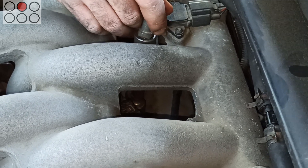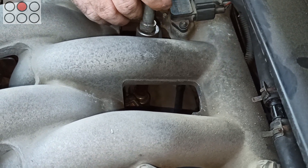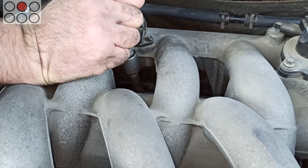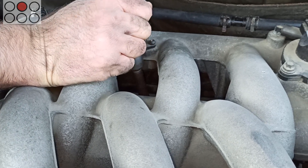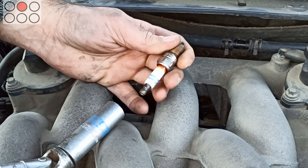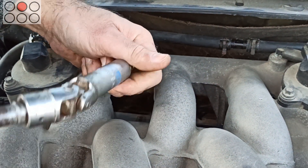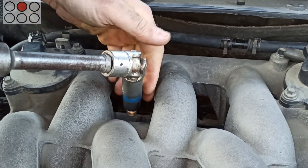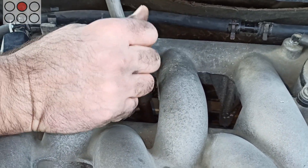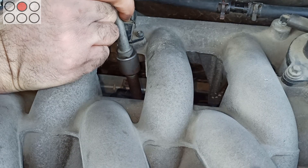You see, I am changing these spark plugs one by one, unscrewing them and showing you that it's possible to reach them through the holes. It goes without saying that you should do that on a cold engine, at least because your hands have to get in touch with the engine many times and you cannot put up with the heat for such a long time. Say nothing about all the manuals insisting on changing spark plugs on a cold engine so as not to spoil the thread.